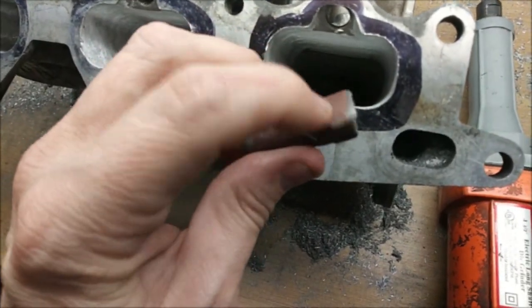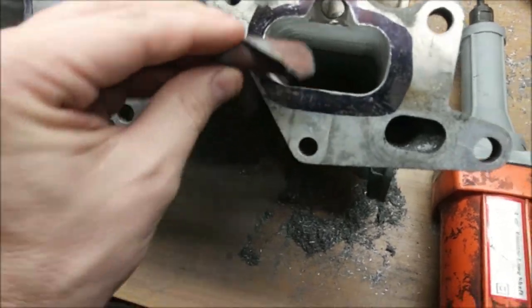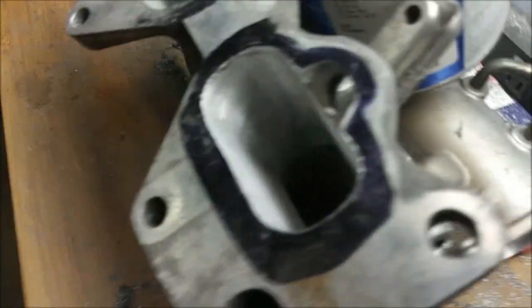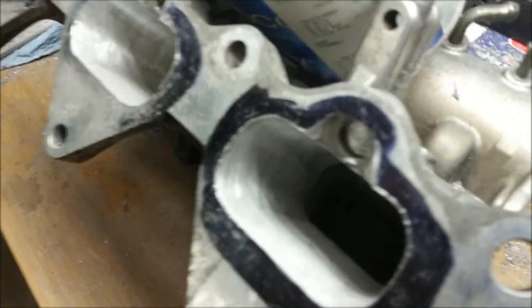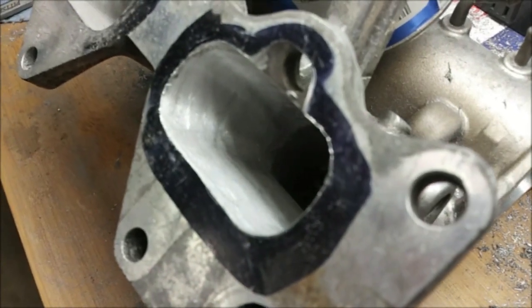I cut this off here so as it spins around, just the edge of it will be hitting this and it'll make it smoother. So I'm trying to get a before shot and I'll come back, hit it with this, and show you what it looks like afterwards.